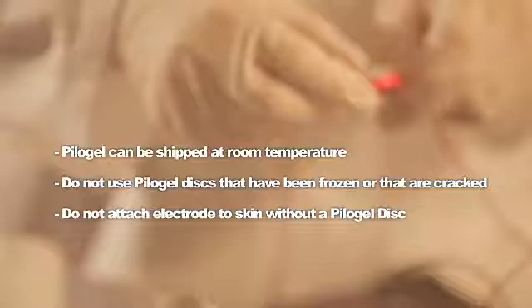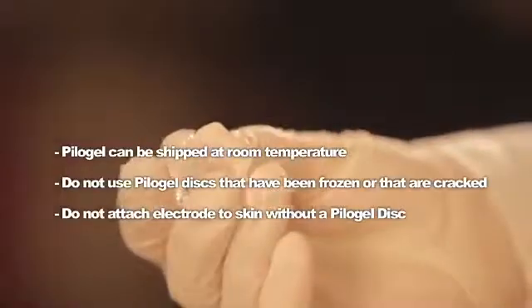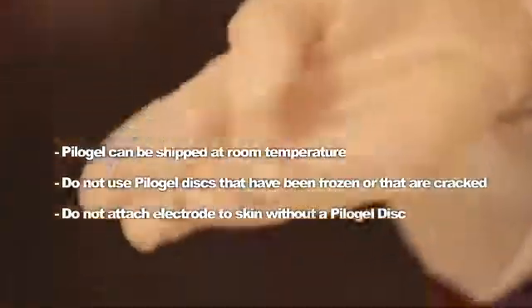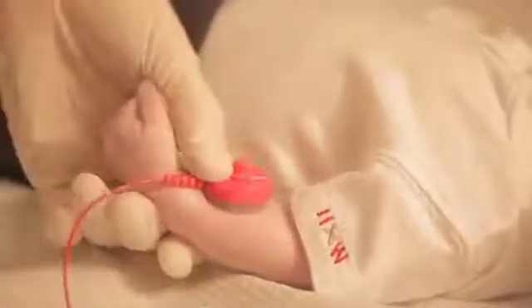Remove the pilot gel from the container. Pilot gel discs may be shipped at room temperature. Do not use pilot gel discs that have been frozen or that are cracked — discs that have been frozen will crack or crumble easily with moderate flexing. Do not attach an electrode to the skin without a pilot gel disc.